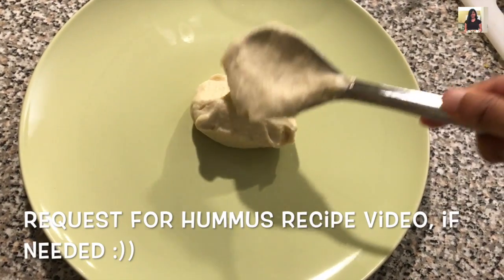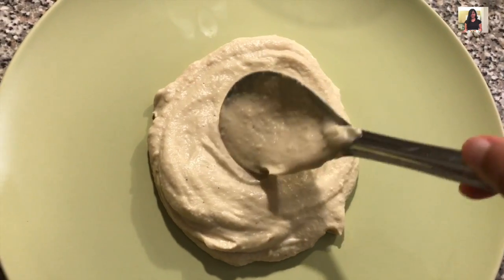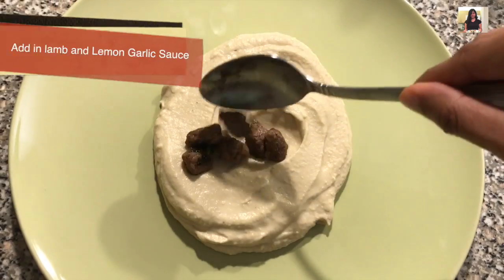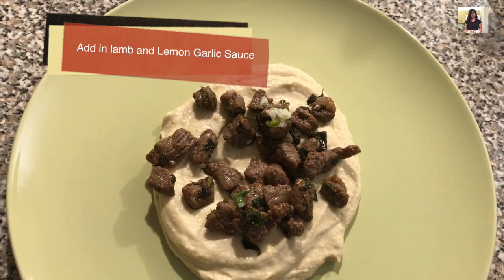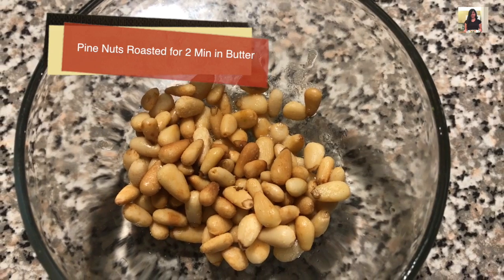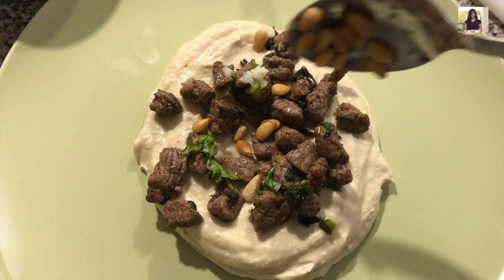Now we are ready to plate up. Add the hummus in the center of the plate, then make a hole lightly in the middle using a spoon and add in the lemon sauce and the lamb. Then have some pine nuts roasted in butter set aside — add those right on top and serve it up with some pita bread while it's still hot.